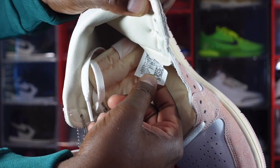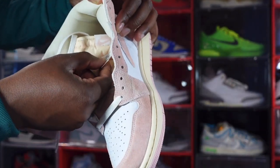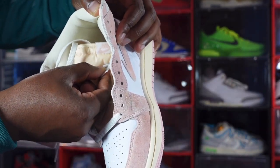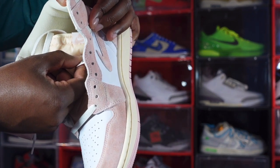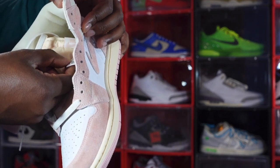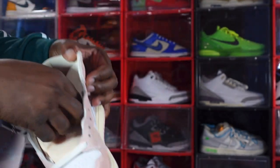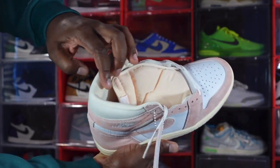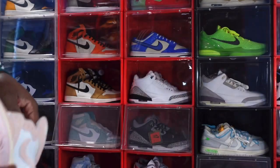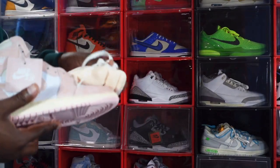Looking at the sizing tag — US women's size 9. Production date is September 28, 2022 to November 22, 2022, so almost two months of production on these. You do have a Sail-colored sock liner and it's kind of smooth — this is a nice shoe.